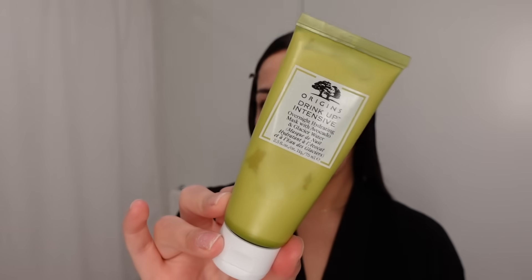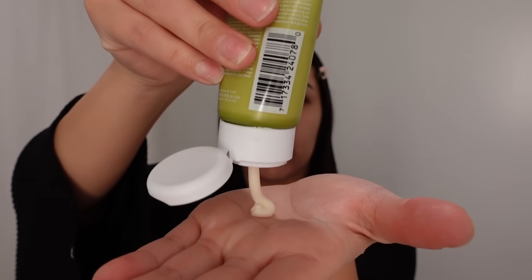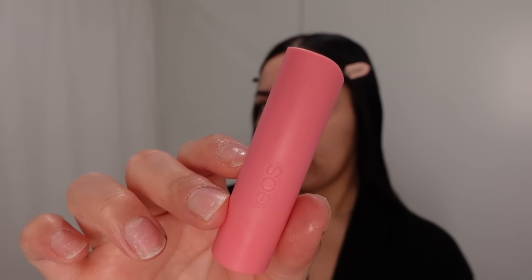For facial moisturizer I'm going in with the Origins overnight hydrating mask called the Drink Up Intensive Mask. Then I'm finishing off with some EOS lip balm, and that is our skincare.